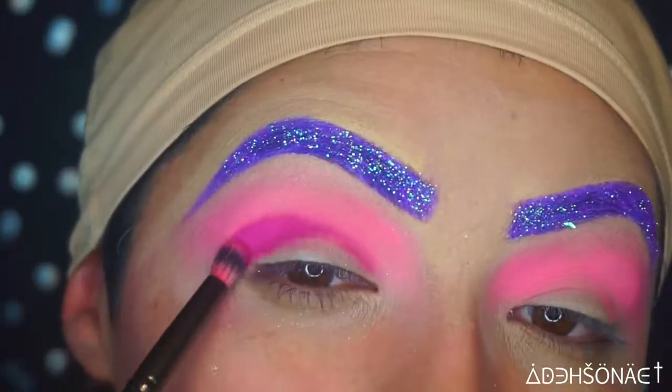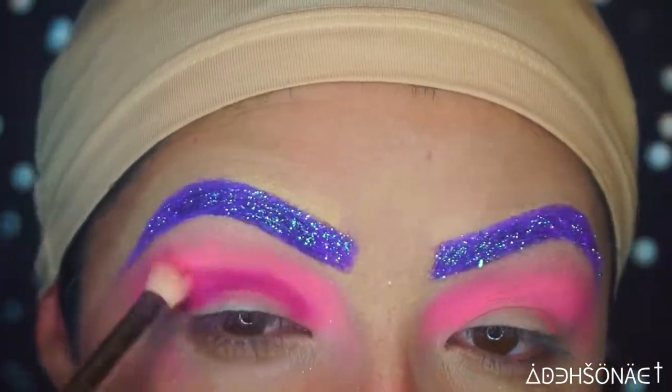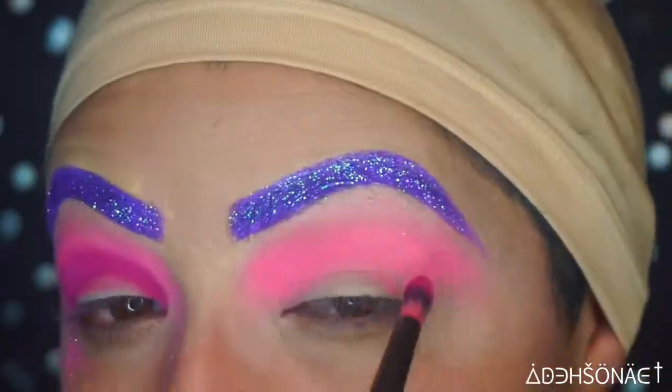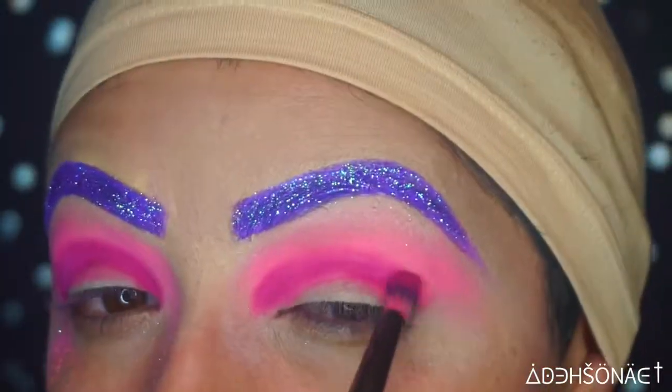Then I'm going to take the color Julie and place this on my crease. As you can tell on the corner there, it did start to lift up a little bit — it's probably my primer — so I just packed on the color with the brush to make sure that it doesn't separate.